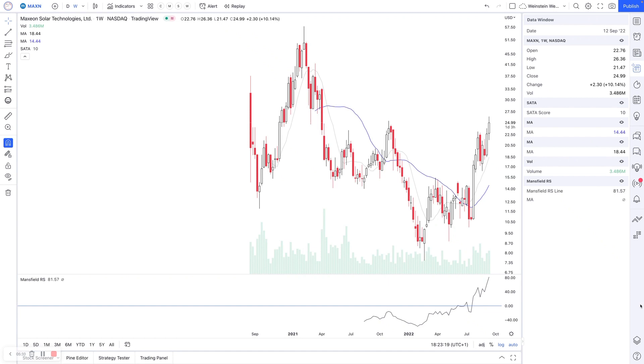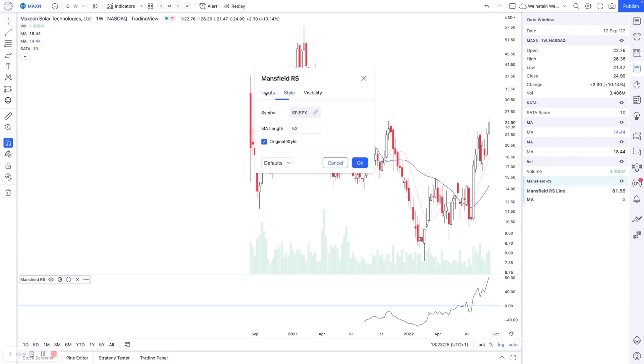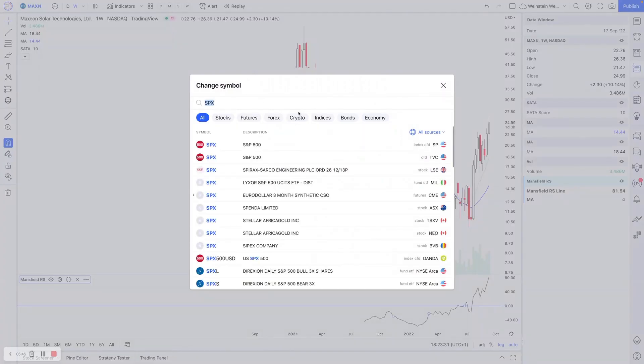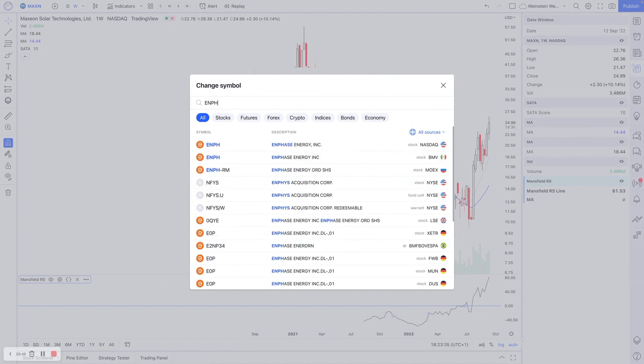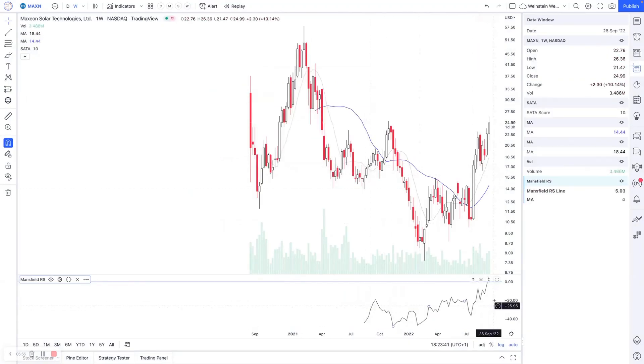It's another way you can compare stocks against each other. It's different if you use it on a daily timeframe versus a weekly timeframe. You can also edit the indicator to change what you're comparing against — so if you wanted to compare MAXN against EMPH, you can do a comparative analysis. That gives you the Mansfield Relative Strength score of those two stocks versus each other, and you can see MAXN is just starting to outperform.